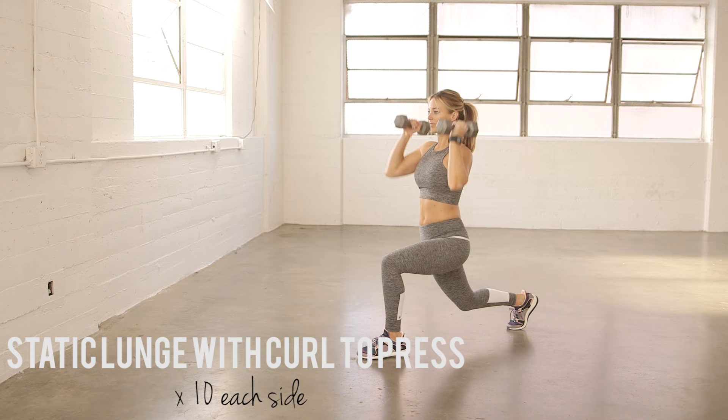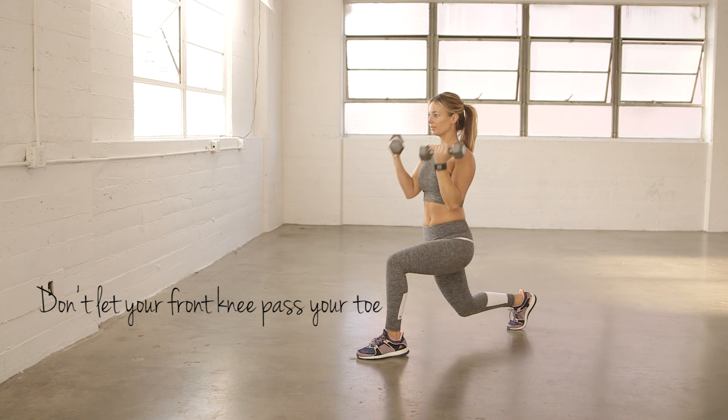Static lunge with curl to press. Start in a lunge position. You're going to do a curl to press 10 times, and then switch your stance and do it 10 times on the other side.